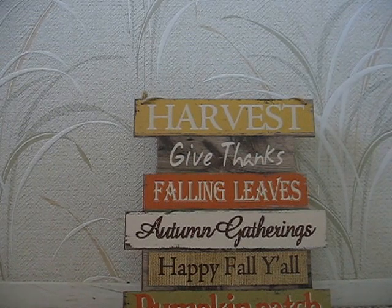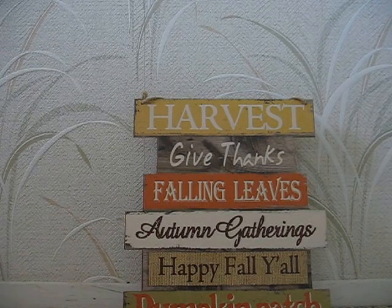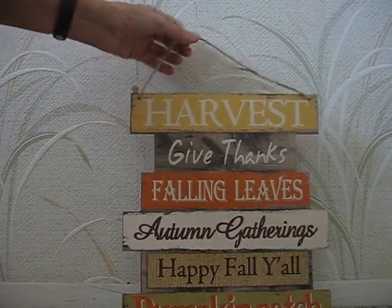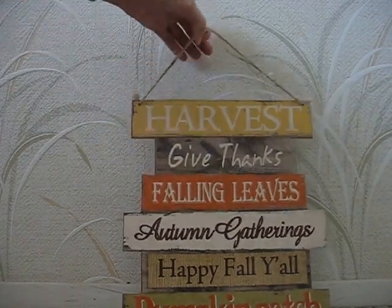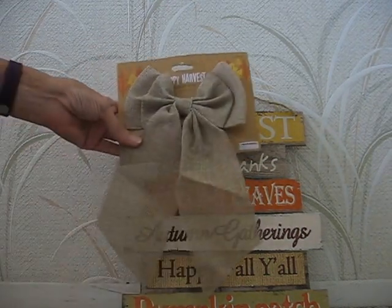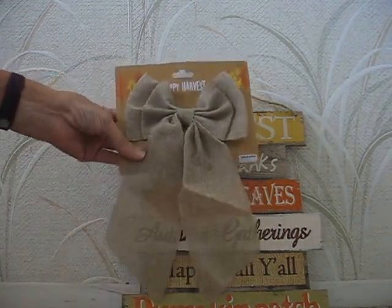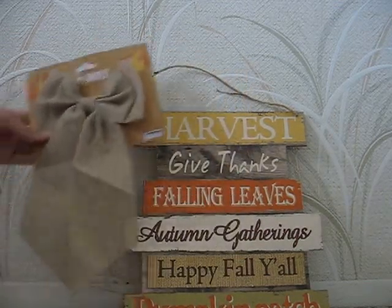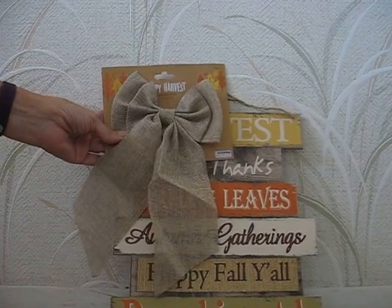I've gone to the Dollar Tree and the 99 cent store and found some cute stuff, so I thought I'd share. I found this little sign at the Dollar Tree, and then I found this cute little burlap bow that I thought I'd put on the sign somewhere. I thought that'd be really cute.